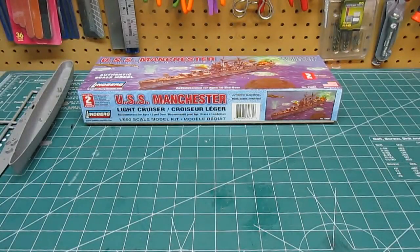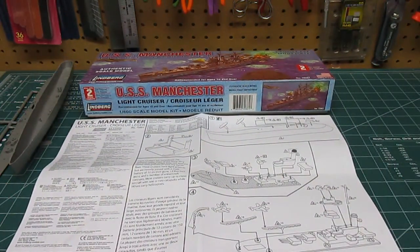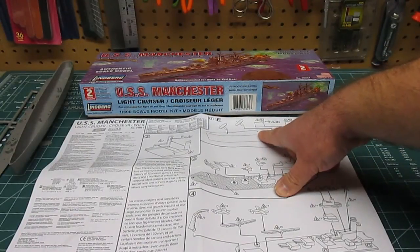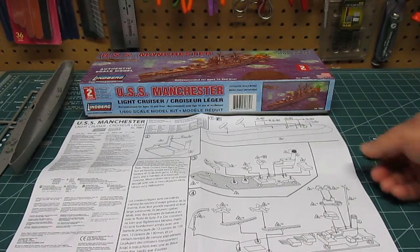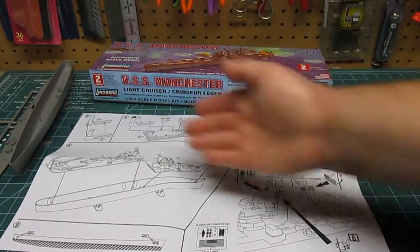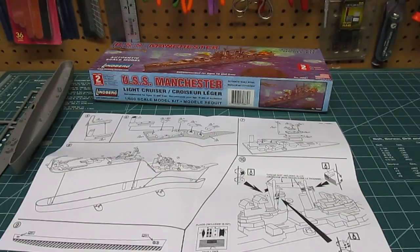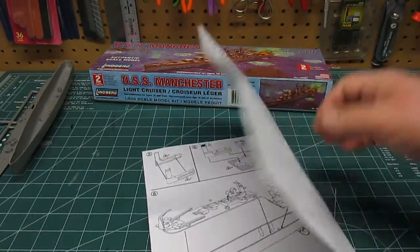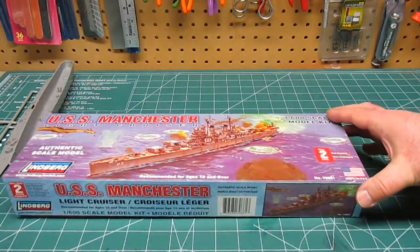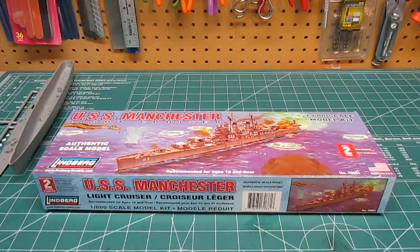The manual is just one sheet on both sides — very simple. It shows the holes for the bulb on the bottom but doesn't explain what the bulb is. They show you how to assemble the superstructure and all the different decks, and note that thread for rigging isn't included, but a little rigging would make it look more professional. For eight bucks it's worth it. If you want to spend more, buy one of the nicer ships, but for a fun weekend build this is definitely worth it. This was my review of Lindbergh's USS Manchester light cruiser — thanks for watching HPI Guys Model Workshop.